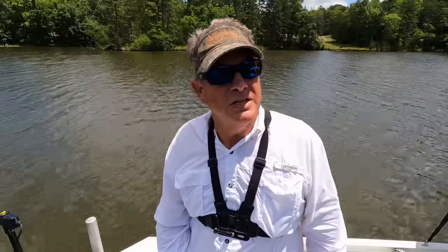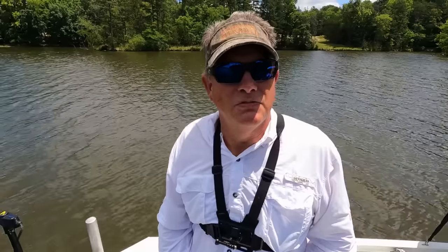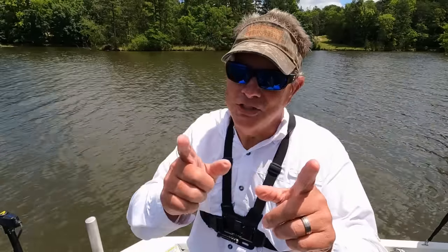I hope you've seen something in this video that will help you on your boat. If you like this video, please subscribe to the channel — it's free. Remember, God is good all the time, and all the time God is good. Don't forget to hit the like button and click the notification bell so you don't miss an episode of Wildlife Adventures. I'll see you on the water.